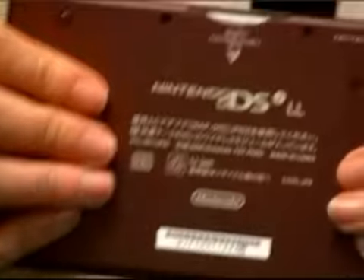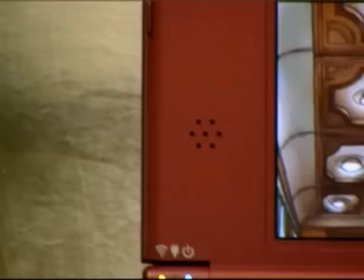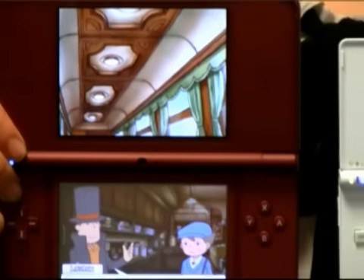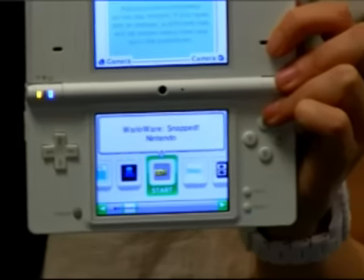They have kept the matte finish on the back, so it's easier to keep a firm grip. The speakers have been beefed up as well, but that's mainly due to the bigger body. Other similarities to the Nintendo DSi: startup time is near enough identical and the menu and interface is exactly the same.